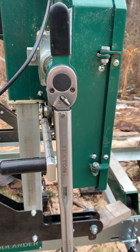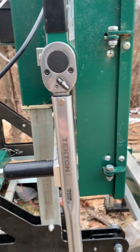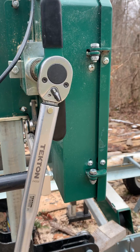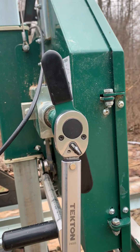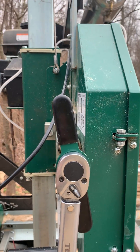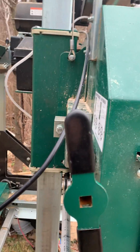I've got my torque wrench set at 15 pounds and we'll turn it here to see where 15 pounds is at. It stops about right there. Now I'm going to jump it up to 20 pounds.